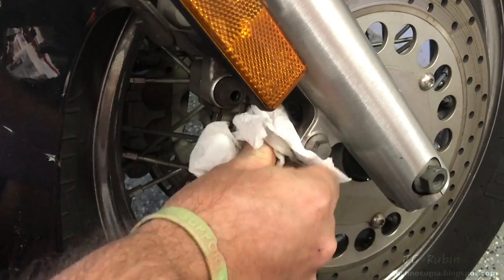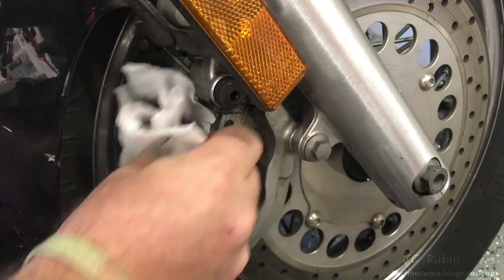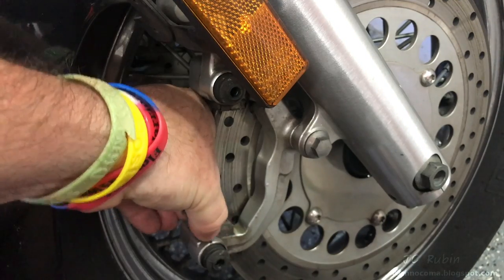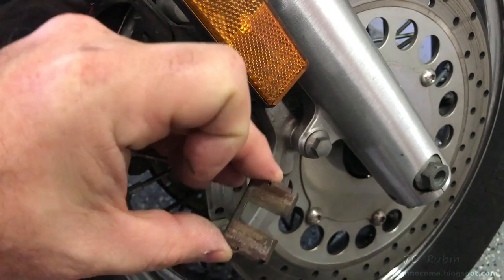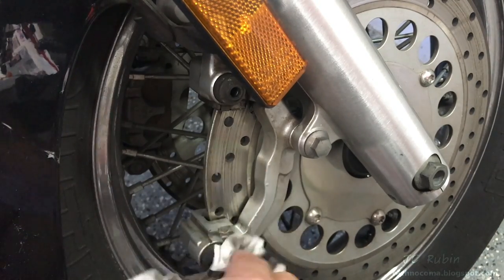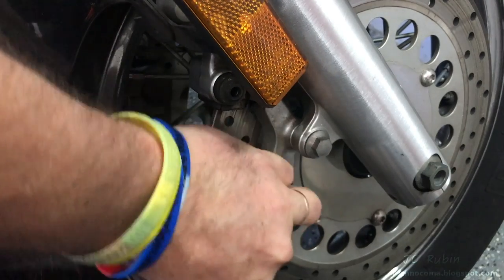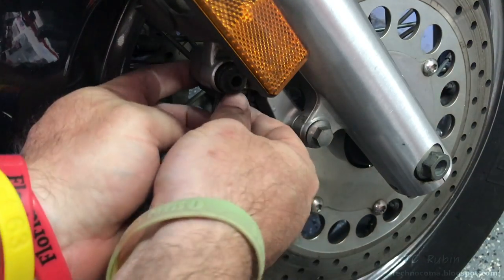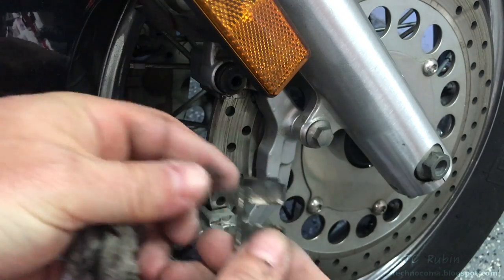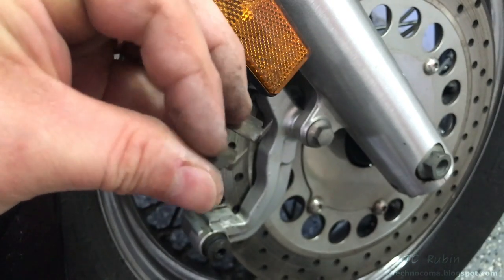I'm going to give this whole area a good cleaning — remove all the brake dust residue and road grime. Also go around these areas where the rubber dust caps are. I'll pull up the bottom support pad and clean it so I can demonstrate putting it back on later. Though I'm reusing mine because I'm reusing my brake pads, I don't have any new support pads. I'm going to clean under where that pad was, then remove the top support pad and do the same thing.